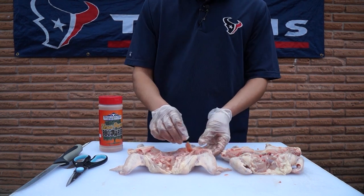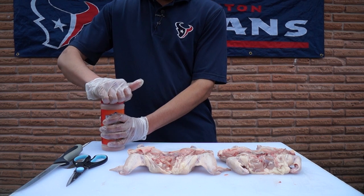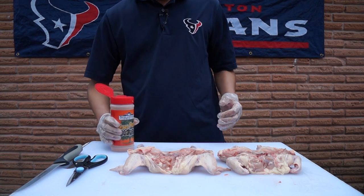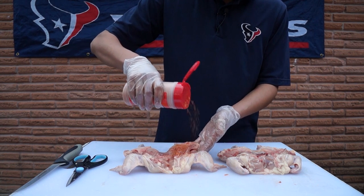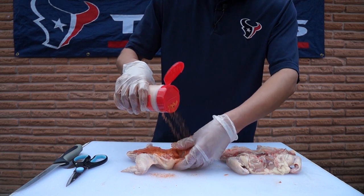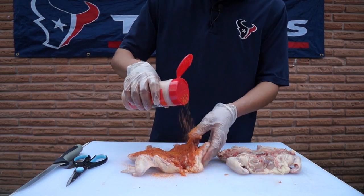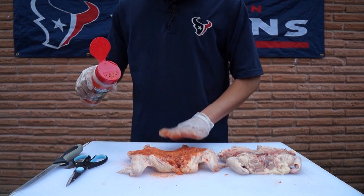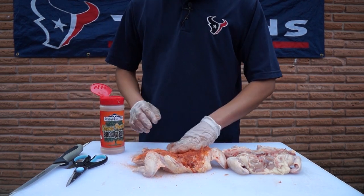We're going to start by seasoning the underside. I like to get a good coating of this rub on there. I love this rub on chicken, ribs, and pork ribs — it's a good sweet rub. I also use this on my turkey.